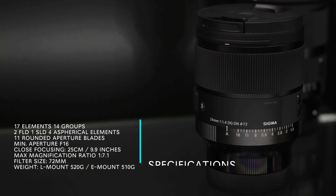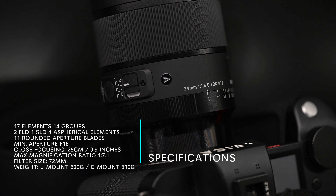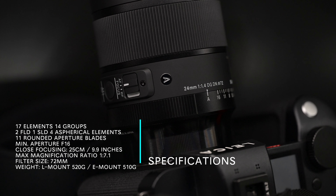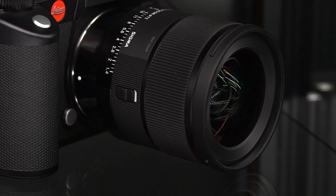Let's talk about some of the specs on the 24mm. 17 elements in 14 groups, two FLD elements, one SLD element, four aspherical elements, 11 rounded aperture blades. Your minimum aperture is F16. Minimum focusing distance is 25cm or 9.9 inches. Maximum magnification ratio is 1 to 7.1. Filter size is 72mm. What's cool on both of these lenses is the filter ring on the front actually has a bevel, so you can screw in your circular polarizer or ND filter directly into the lens itself — no adapter ring needed.